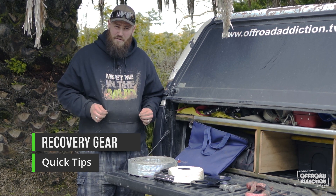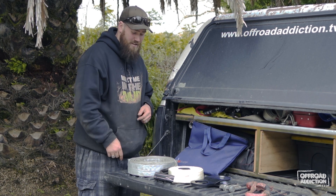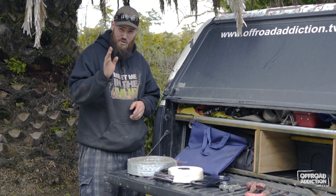Do you have your Off-Road Addiction hoodie yet? And if you don't, why not? Let us know below. We've got some new ones coming soon.